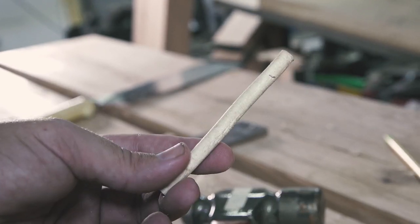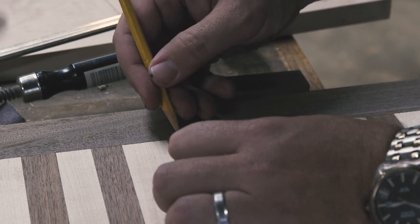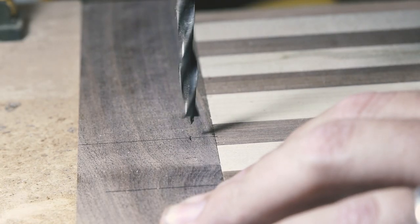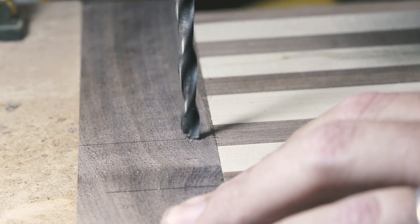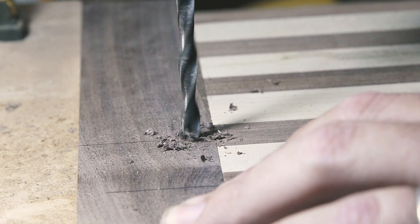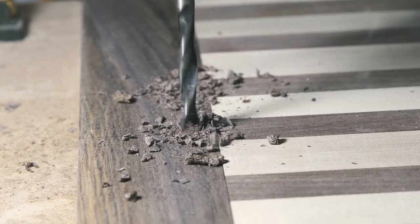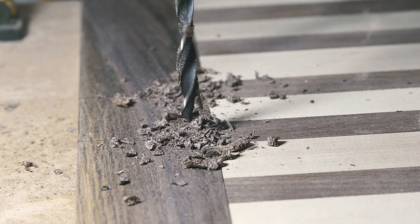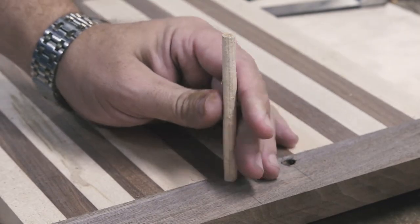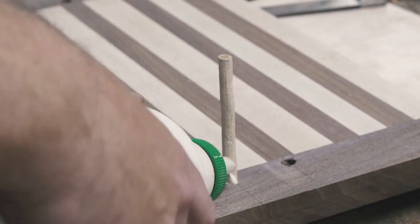It works really well, especially if you only need a few dowels and don't have any dowel stock on hand. I marked a spot for two dowels on either end of the board and headed to the drill press. This is similar to drawbore breadboards, but instead of offsetting the holes like you would on a tenon, the sliding dovetail is the force pulling the breadboard onto the board, so you don't need to offset the pegs. With my holes drilled, I whittled down the end of a dowel and drove it through the breadboard with a little glue.